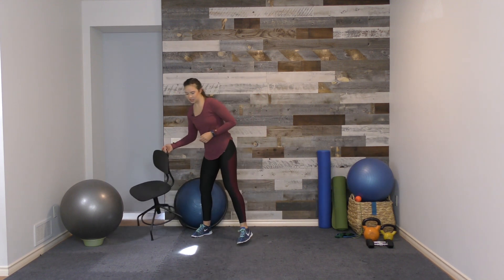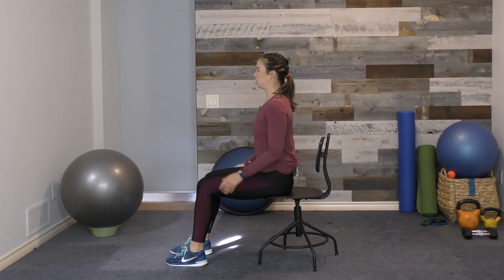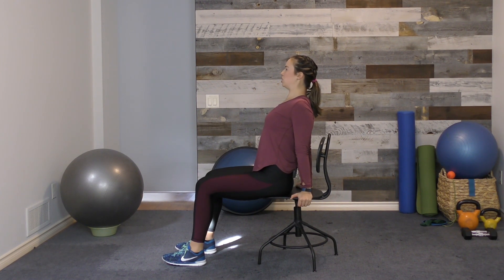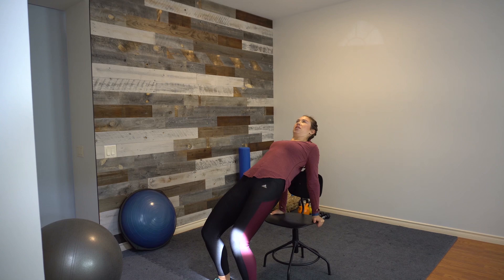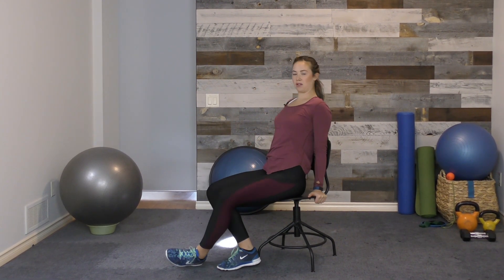The first exercise we're going to do is a chair stretch. If you're seated right now, that's perfect — stay where you are. We're going to sit on the edge of our chair, starting in good alignment. Bring your hands to the chair, either on the armrest or on the chair behind you. Then bring your chest forward, feeling a good stretch in the front of your chest and shoulders, bringing your hips up to the sky and keeping your chin tucked. Hold for five to ten seconds, then come down and go into a second repetition.